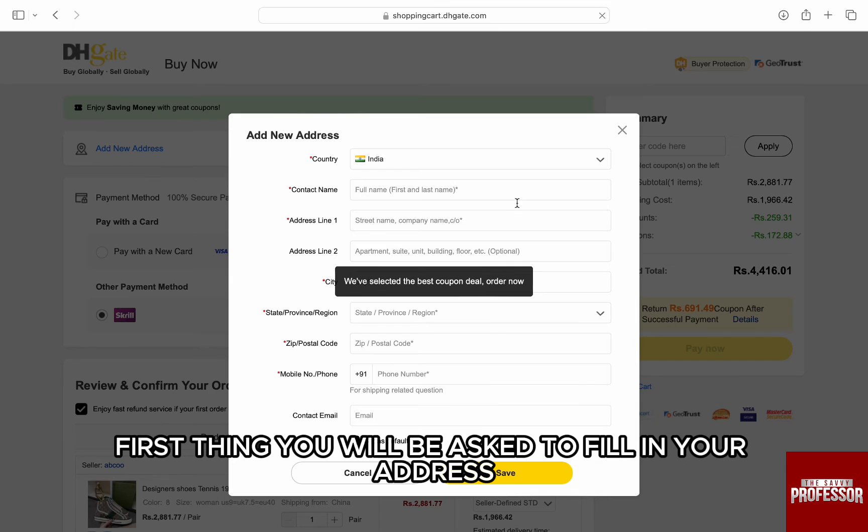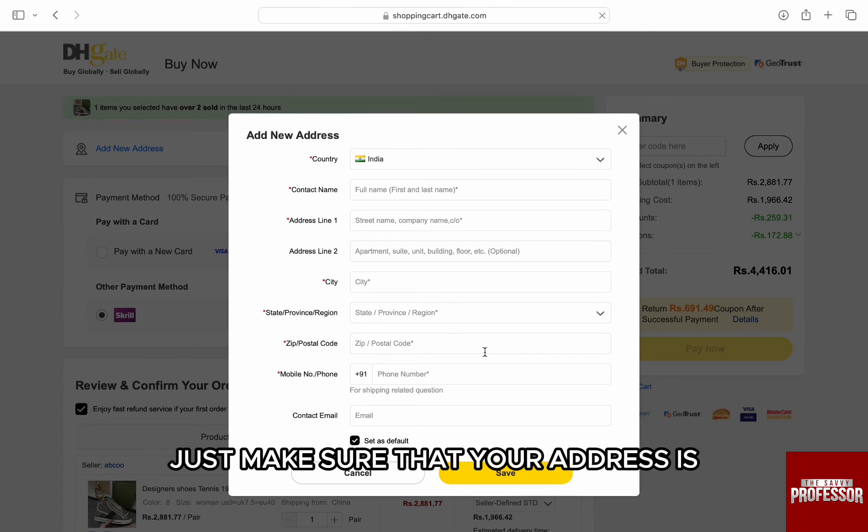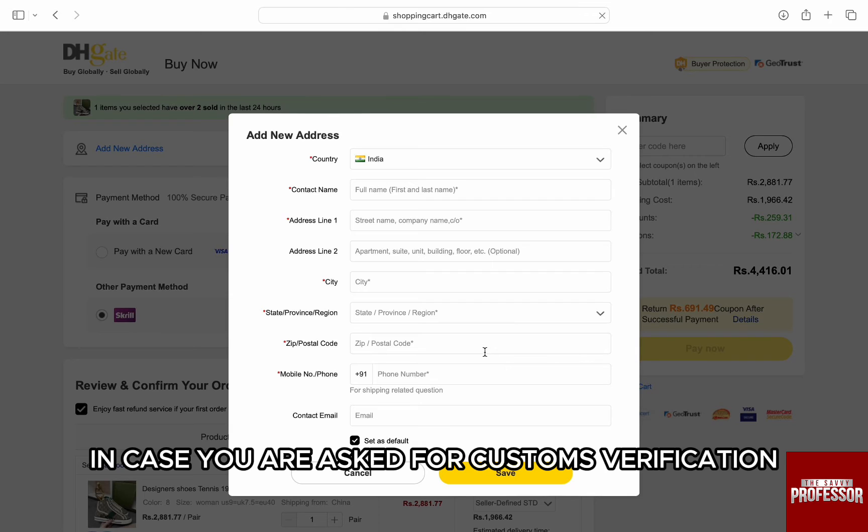First thing, you will be asked to fill in your address. So enter your name, address, state, country and phone number. Just make sure that your address is the same as in your documents in case you are asked for custom verification.